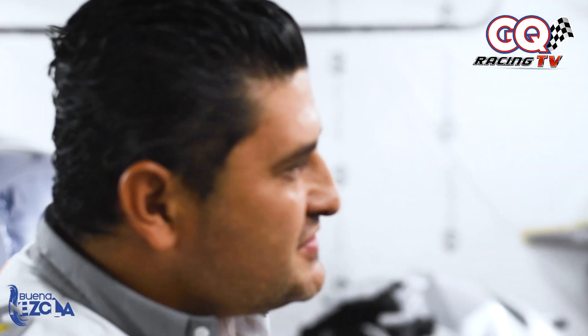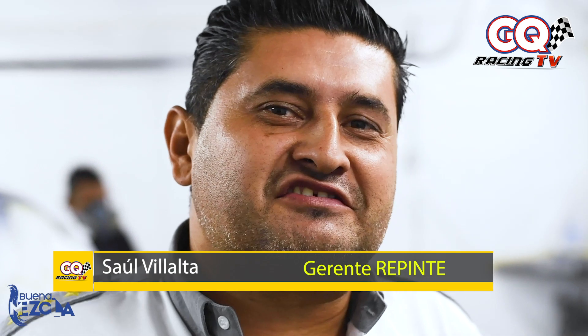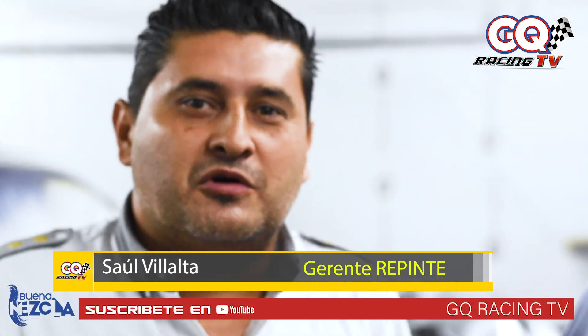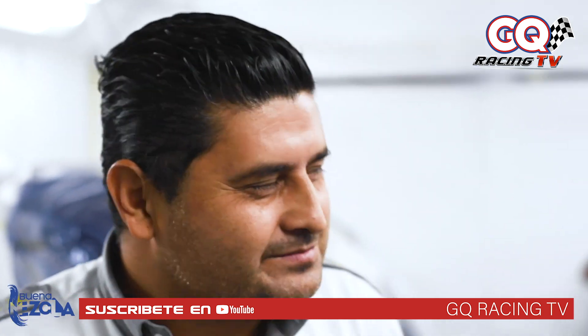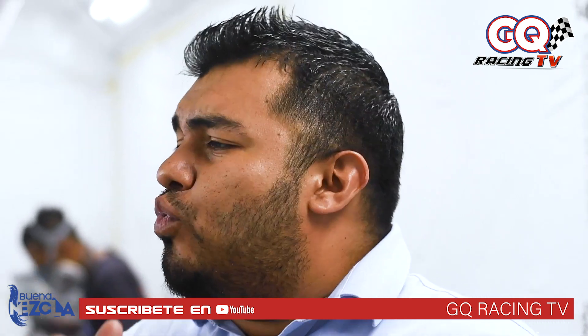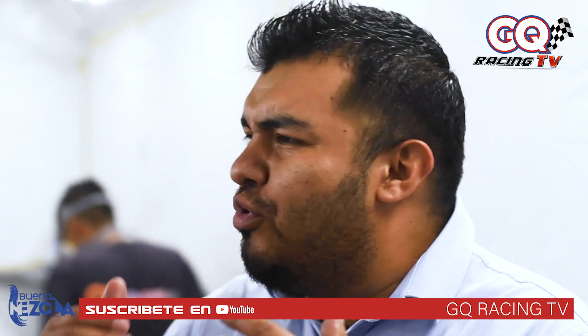Bienvenido a la cámara de GQ Racing TV, Saúl. ¿Cómo estás, Julio? Hola amigos, bienvenidos. Mi nombre es Saúl Villalta, gerente de Repinte del área enderezada y pintura. Nosotros somos GQ Racing Sport. Excelente. Bueno, y para iniciar con esta conversación acá con este especialista, vamos a hablar qué es la pintura bicapa. Definámosle a la gente qué es la pintura bicapa.